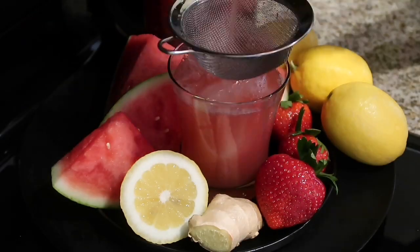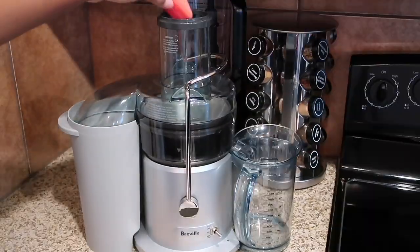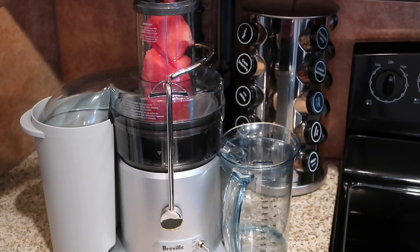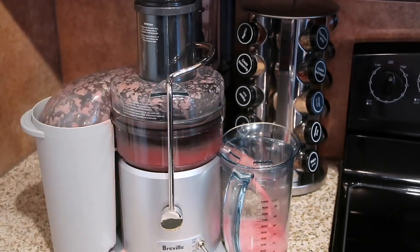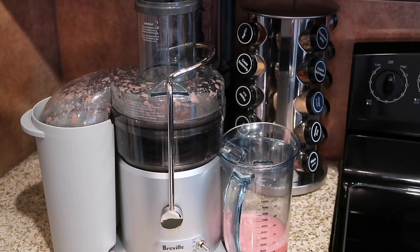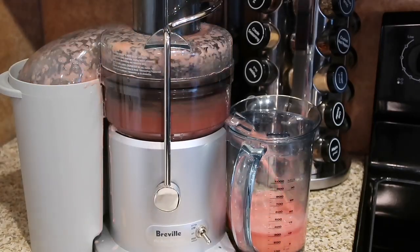This watermelon lemon refresher is so good — the perfect summer drink. So let's jump in and get started. You can use a blender or a juicer. For this recipe, we're going to juice some watermelon. If you decide to use a blender, just make sure you add a little bit of liquid to the blender beforehand, and then afterwards you use a strainer.